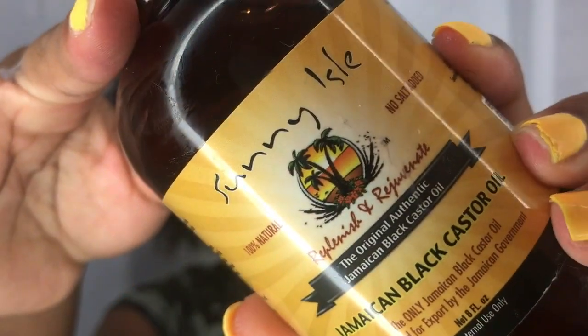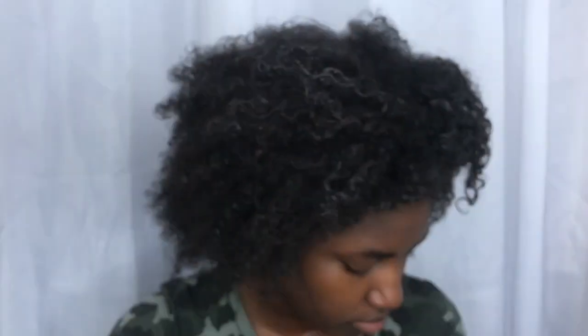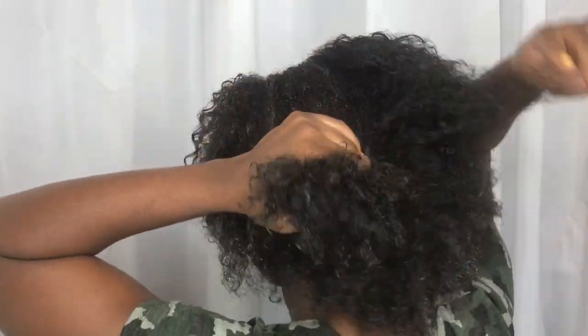The oil I'll be using is my all-time favorite — Jamaican Black Castor Oil, and this is my first time using the brand Sunny Owl. The reason I always like castor oil is because it's a thicker oil and it's good for dry hair, dry scalp, and it also helps thicken the hair.